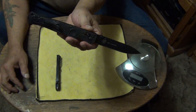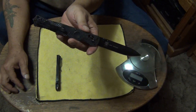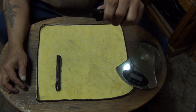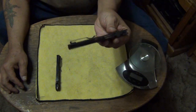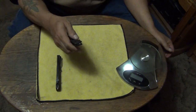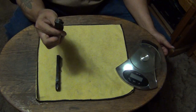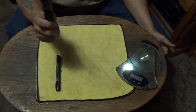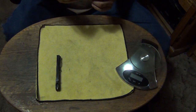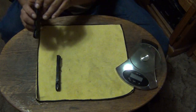The Benchmade 391 BK SOCP plain edge — a new favorite. I absolutely love this knife and I would highly recommend it. It is super sweet. And that's coming from a cold steel guy — you guys know I'm a cold steel guy, so that means something coming from me.